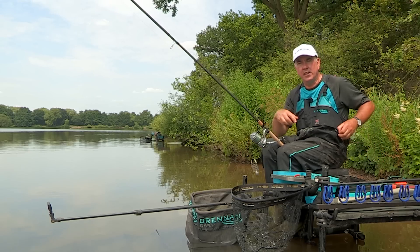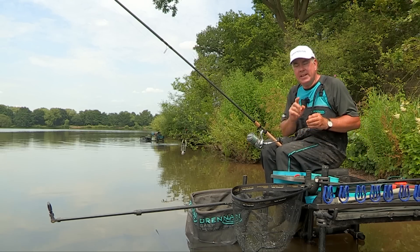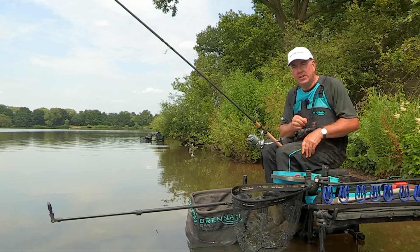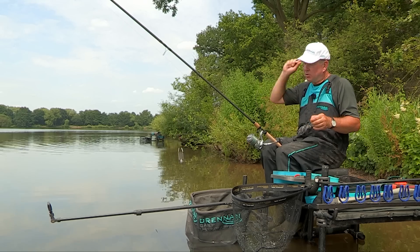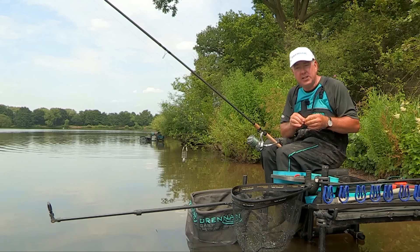Today I'm fishing at distance with a front-loaded cage feeder that I'm casting around about 80 metres. When you're casting a long way and fishing with worms on the hook, it's difficult sometimes to know that the worm has stayed on the hook when you're hooking it as normal, because as you punch that feeder out there's a lot of pressure on the hook bait.